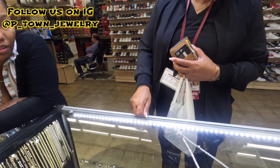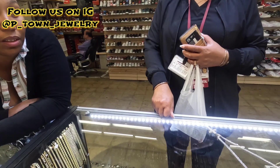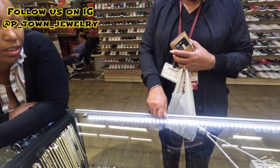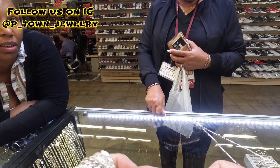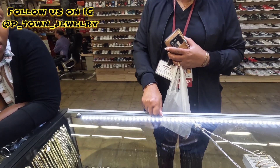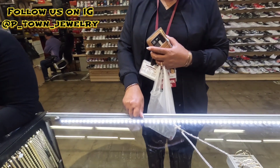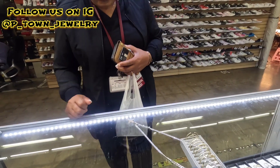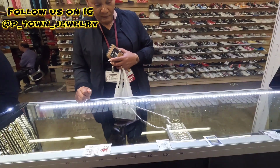If he doesn't like it or anything, you can always exchange it for something else. If he doesn't like it, you can always come back and exchange it for a rope or the box chain, whichever one he likes. I think it's nice, I think he'll like something like that. Yeah, that one is nice.